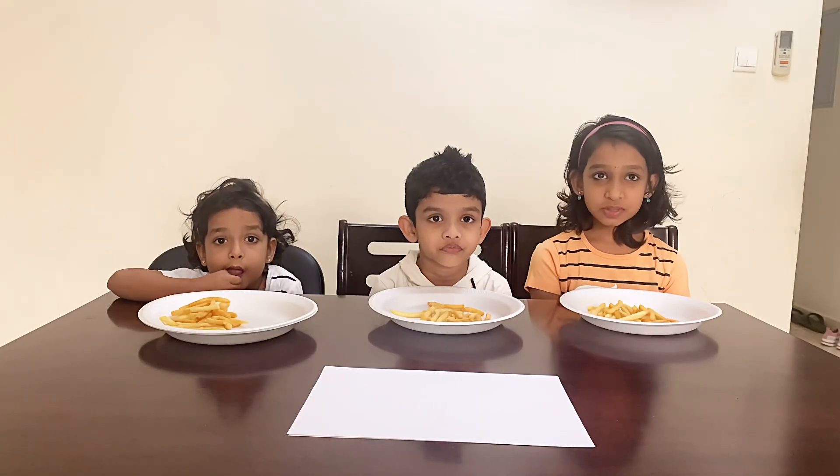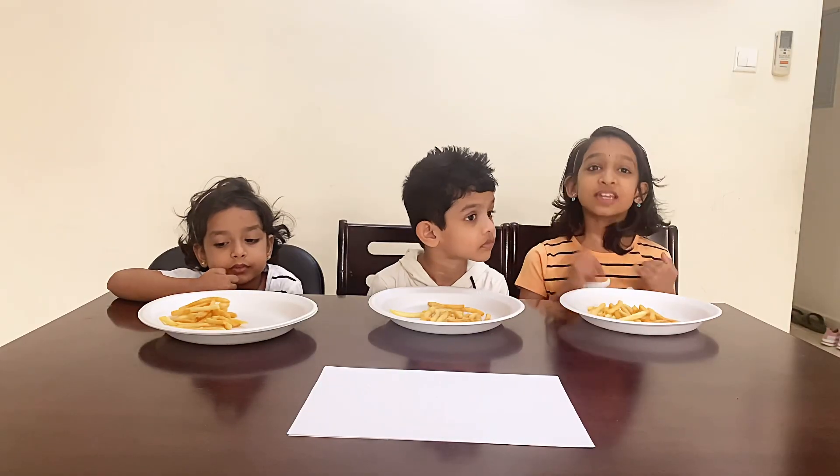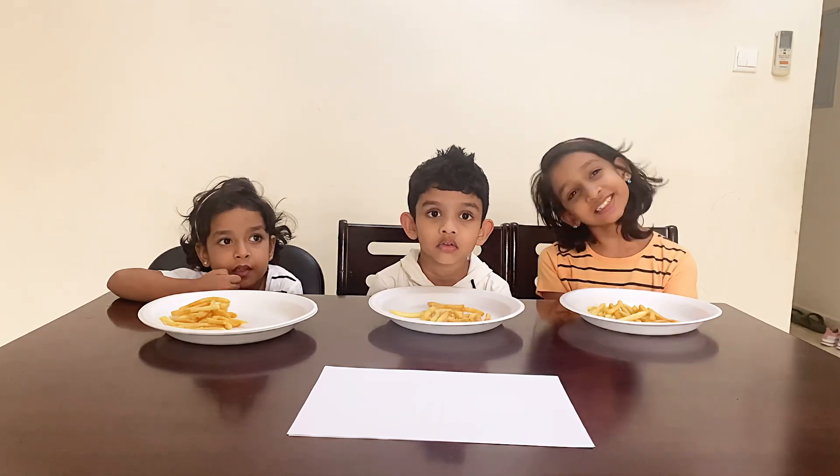What are you going to do? One Hand, No Hands, Two Hands Eating Challenge! Let's get started!